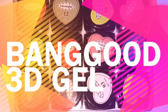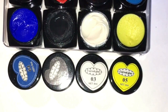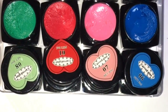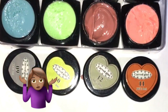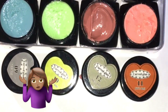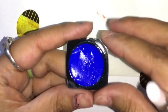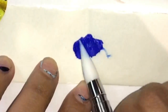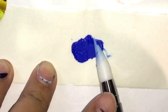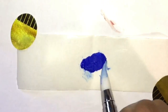Hey everyone, welcome back to my channel. Today I'm doing another Banggood review on the 3D gels. This is the first row — some of the labels are very different from the actual color, but I didn't really mind that. Some of them are way off in color, which might bother you if you have OCD. I'm taking my silicone pen and just mashing it to get used to the formula, which is very thick and sticky.